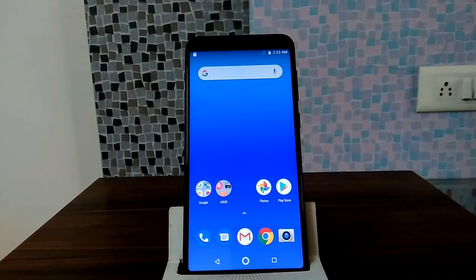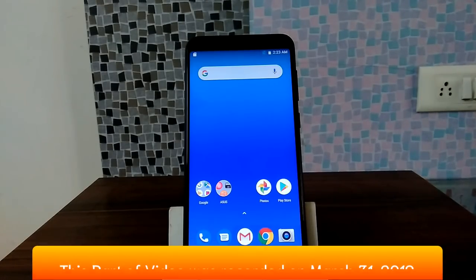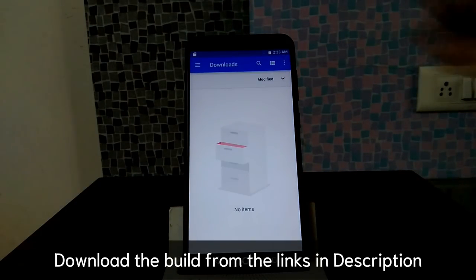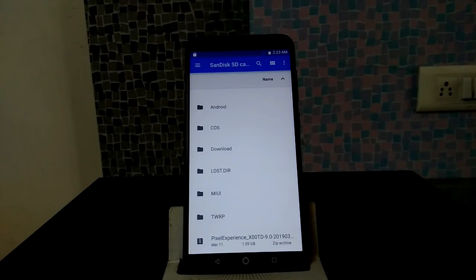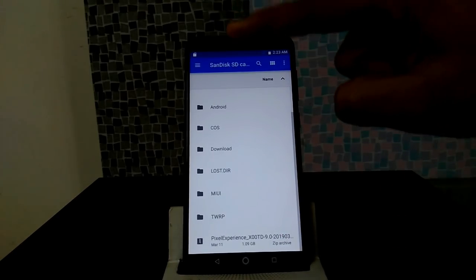As you can see guys, this is my Zenfone Max Pro, which is running stock Android 8.1.0. We are going to install Pixel Experience ROM 9.0. You only need to download one file — the build. Here you can see the Pixel Experience ROM file which I have already transferred to the SD card.